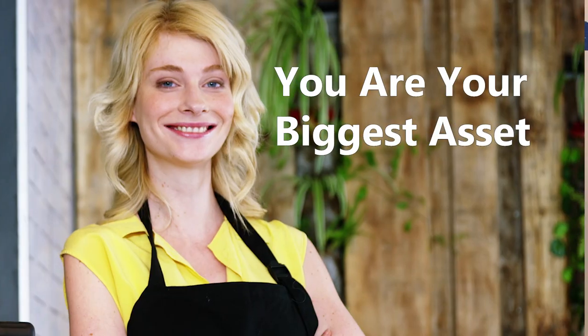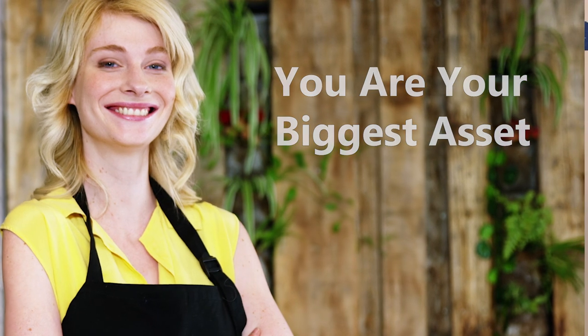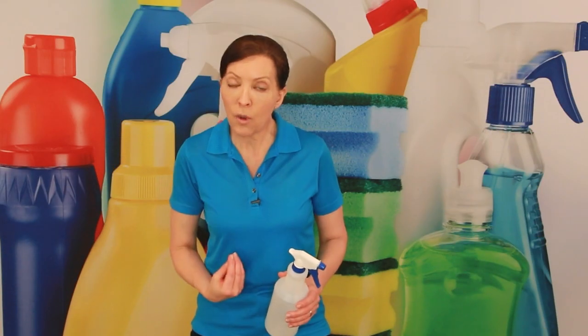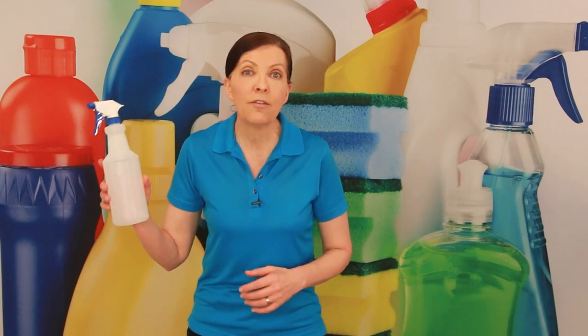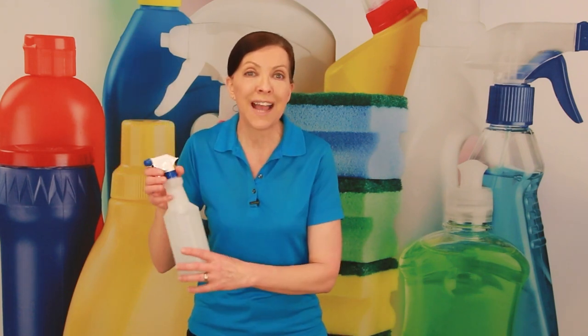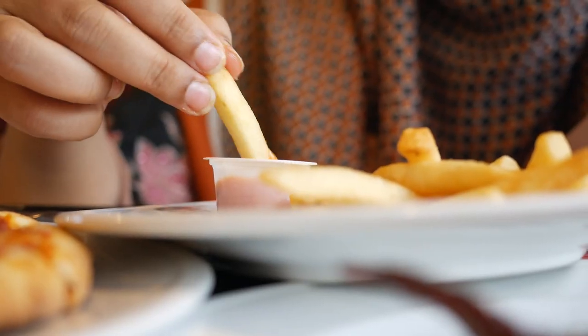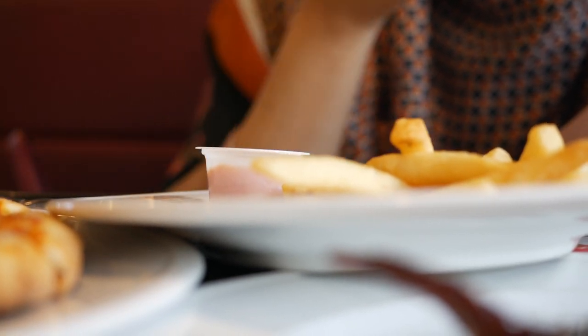As a house cleaner, you are your biggest asset. You are the best cleaning tool that you will ever have. And so what you put inside your body is the results that you're going to get. In my hand I have a clear bottle — the type of cleaning solution that I put in here is exactly what's going to come when I go to spray it. Your body is the same way.